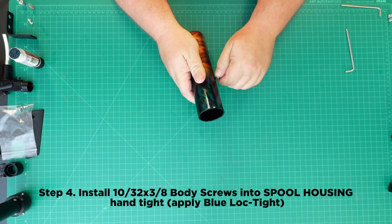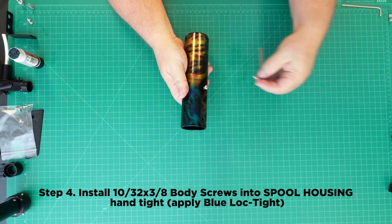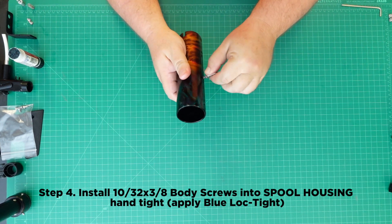Step 4: Install the 10-32 x 3/8 body screws into the spool housing and hand tighten. Be sure to apply Blue Loctite.